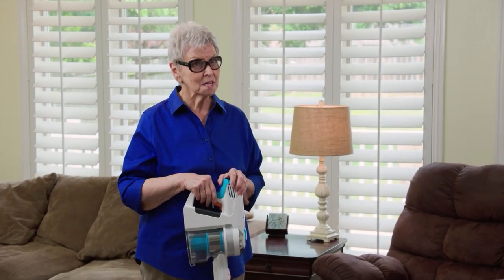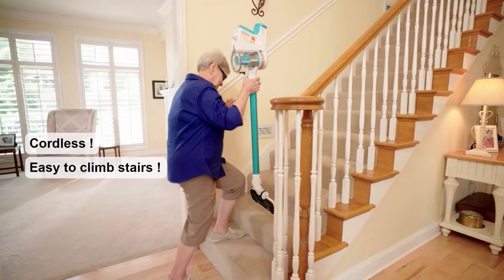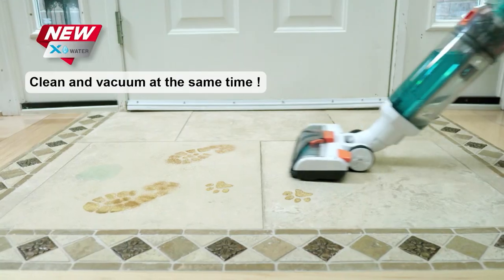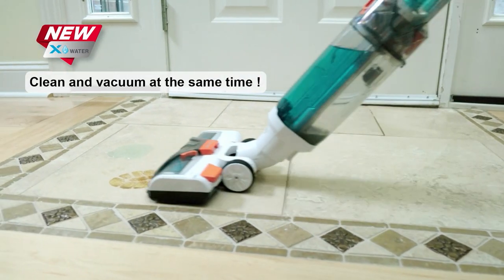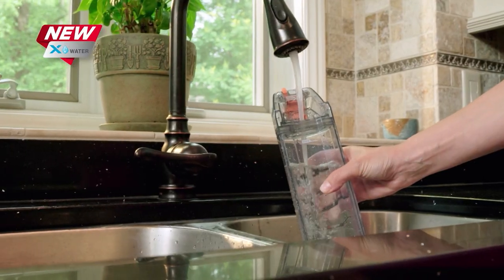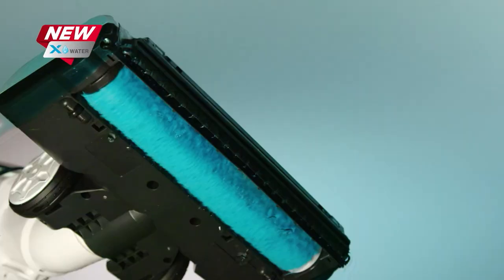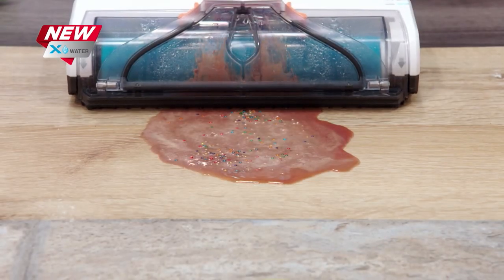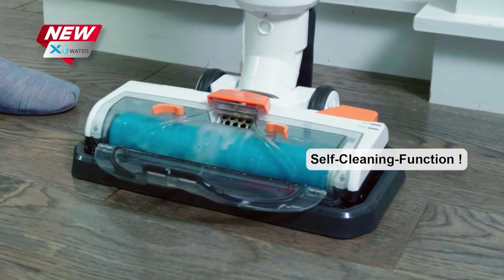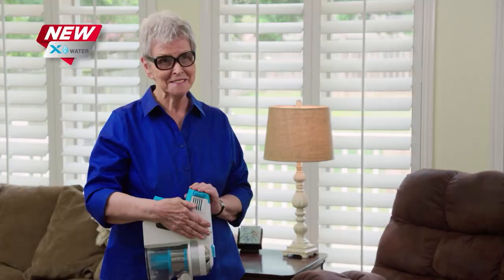My Invictus X7 goes anywhere and cleans anywhere I want because it's cordless — no cords to get tangled, and it's lightweight so I can carry it up and down my stairs with no trouble. What I really love about my Invictus X7 is the X-Water feature. With just one click, I have a wet vac to clean my kitchen messes from my grandkids. I just fill it up with water from the sink, and it cleans my floors perfectly and leaves nothing behind. I also like to refresh my carpets with it, because it leaves them smelling fresh and clean. The self-cleaning feature means I don't have to get my hands dirty or mess with dirty mops and buckets.